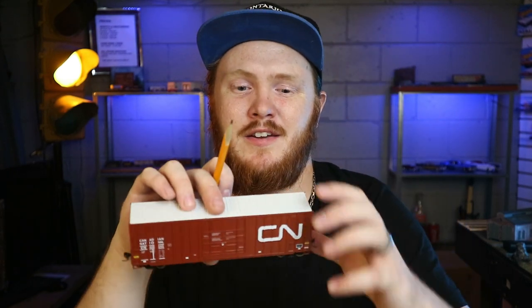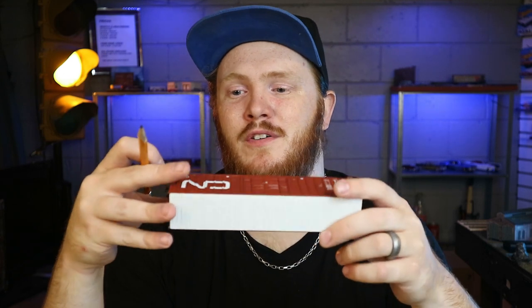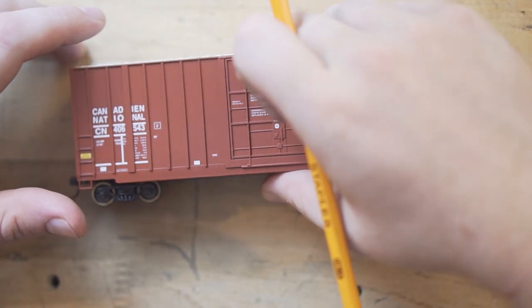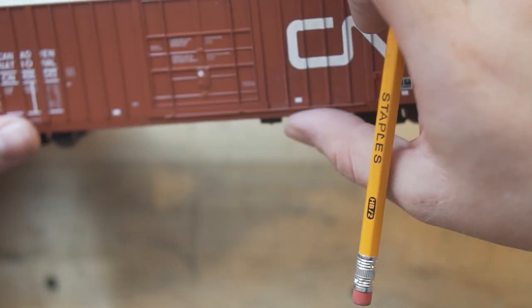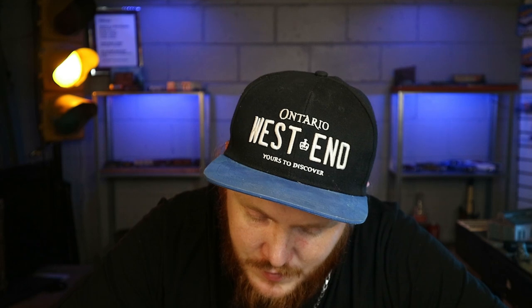I have here a Canadian National boxcar. This, I believe, is a Walthers — I don't have the original box for it anymore. Nonetheless, it's time to give it a facelift. Like I've done before, I like to give my cars a quick pencil outline just to sketch in how things are going to look. I don't use decals when I do graffiti because I love the authenticity of actual paint on actual train cars.